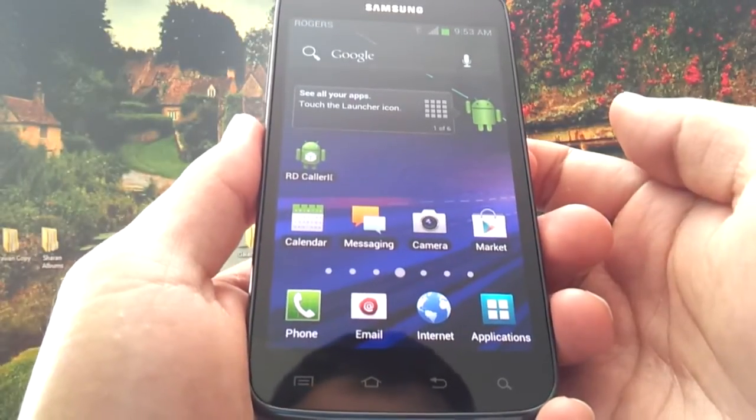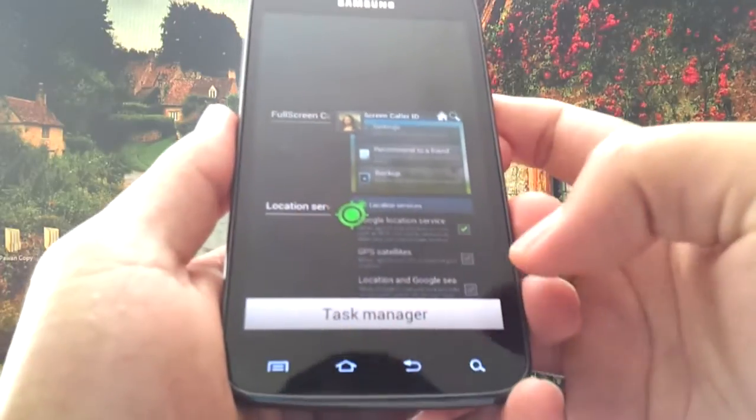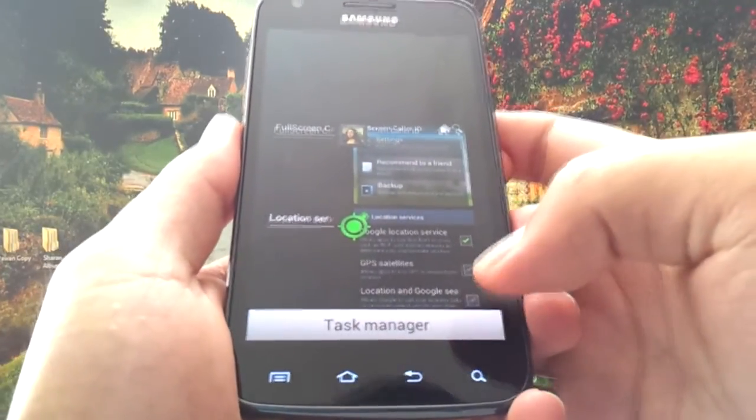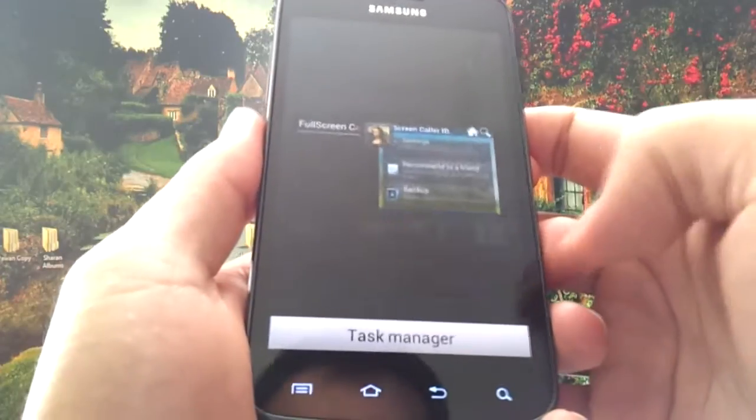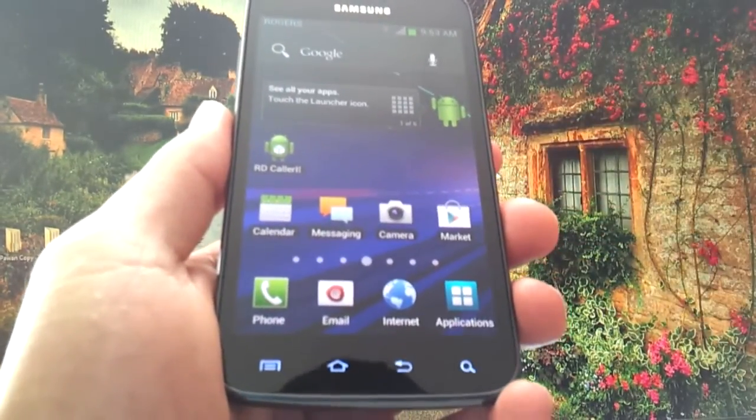The first function I'll show you is the built-in task manager that Google included in Ice Cream Sandwich. You can access it by holding down on the home button and just swipe an app away. That's how fast the app is closed — you just swipe it and it's gone.